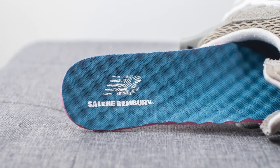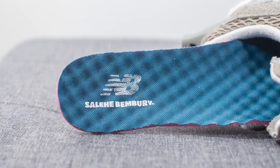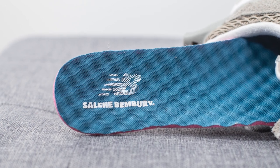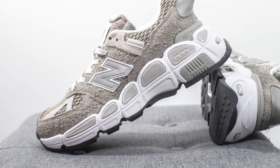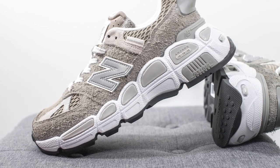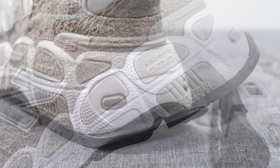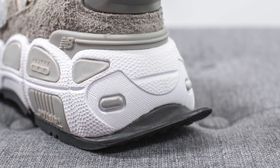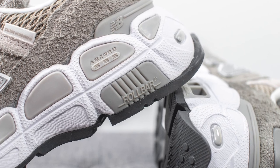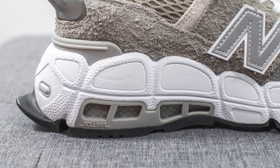Moving on to the insoles, these come with a foam padded insole, and you'll see the surface has this bumpy texture to it. Stamped on the heel, we have New Balance and Salehi Bemburi co-branding. The upper of the shoe sits atop a very chunky midsole, which incorporates New Balance's Absorb SPS technology, visible on the lateral side. On the back of the shoe, we have these two pill-shaped protrusions which expose the foam within the midsole. Underneath the back heel, we have New Balance Roll Bar technology, which gives the midsole a ton of sturdiness and stability and helps with people that overpronate.